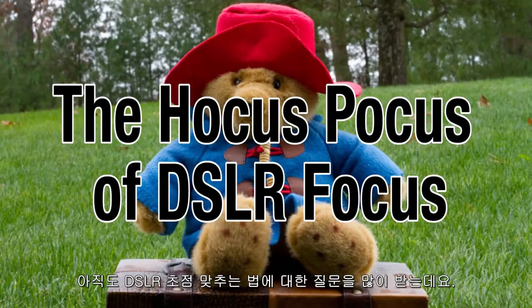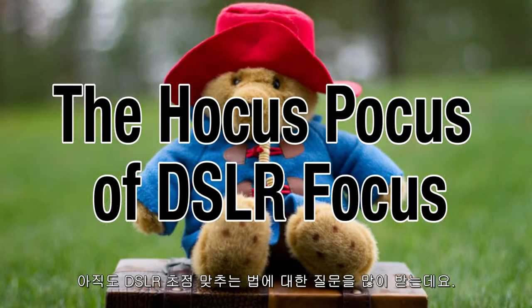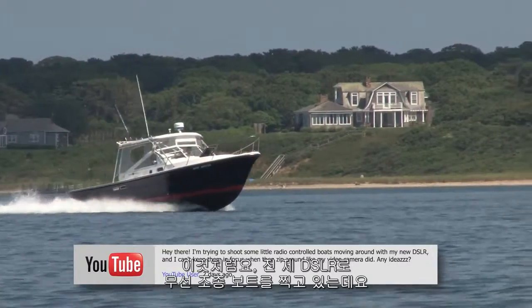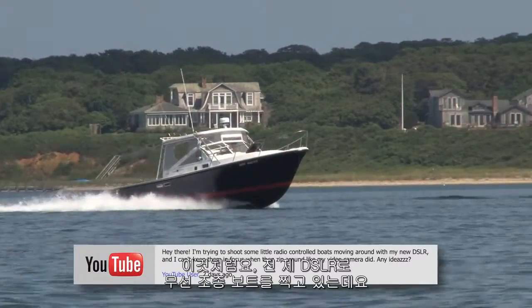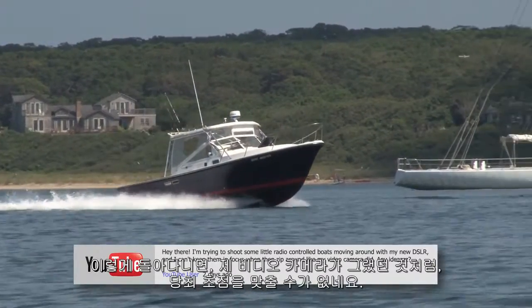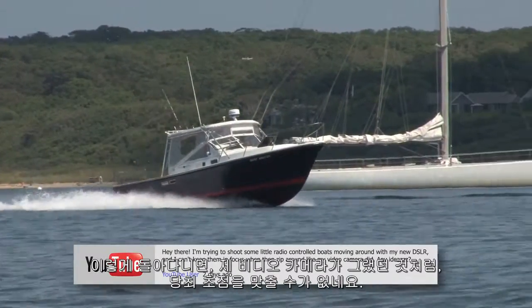I'm still getting a lot of questions about keeping things in focus on a DSLR, like this one. Hey there, I'm trying to shoot some little radio-controlled boats moving around with my new DSLR, and I can't keep them in focus when they zip around like my video camera did. Any ideas?